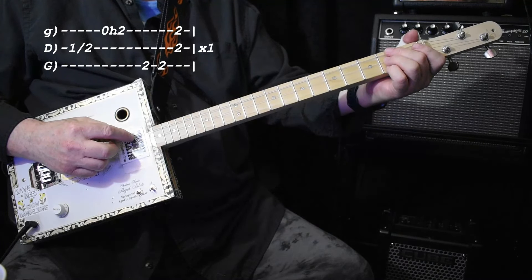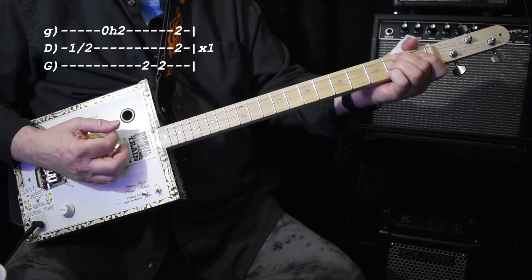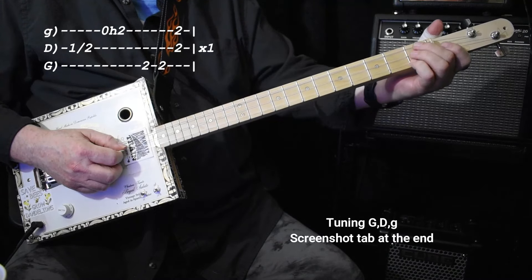I'm tuned to open G — G, D, G. We're playing in the key of A, second fret. So it's a neat opportunity to play the lick sort of lower than the chord.